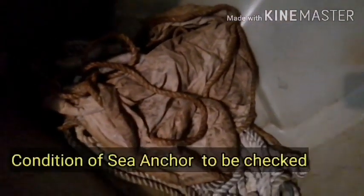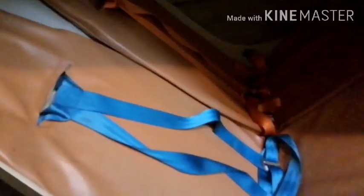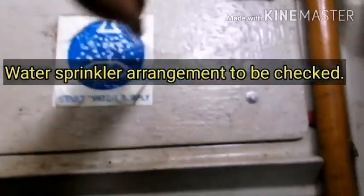All relevant IMO symbols to be posted. Condition of sea anchor to be checked. Lifeboat seat belts should be with a contrast color and different in color for two side-by-side seats.